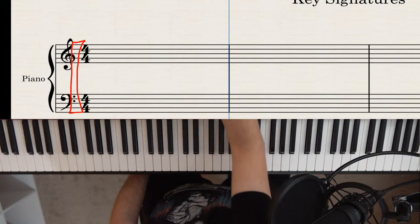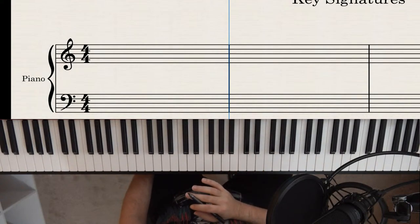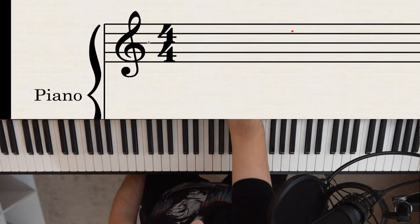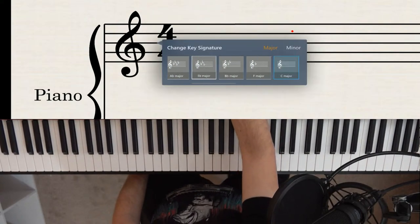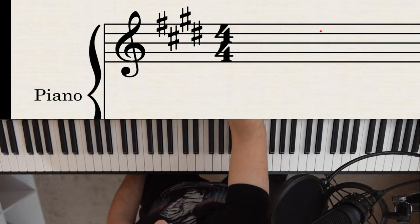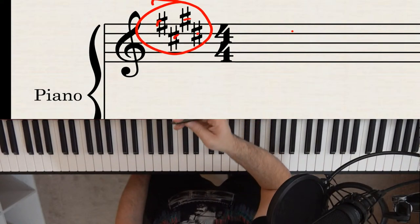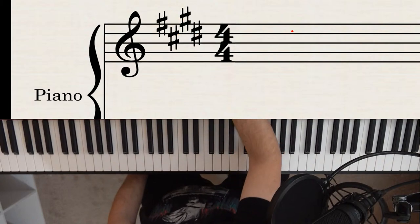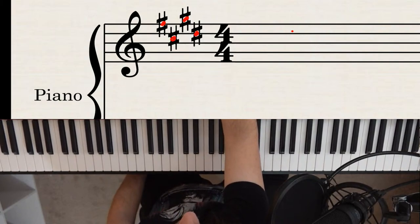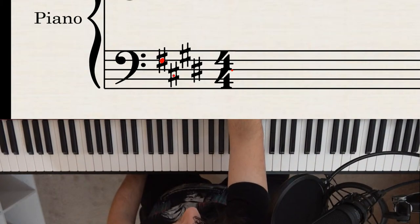When you see a key signature with sharps, for example four sharps, those sharps appear over specific notes on the staff. If you placed a note through the middle of where each sharp sits, you'd get F, C, G, and D. Both the treble clef and bass clef show the same four sharps — though they're positioned on different lines or spaces because the clefs are different. You only need to count one clef.